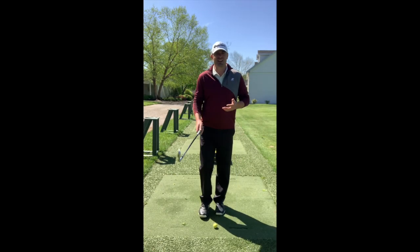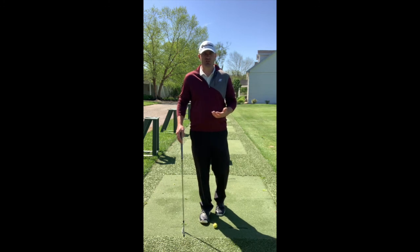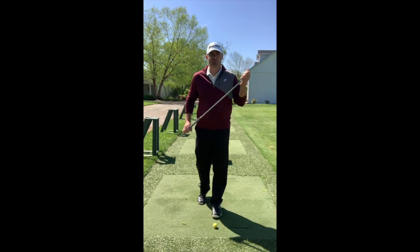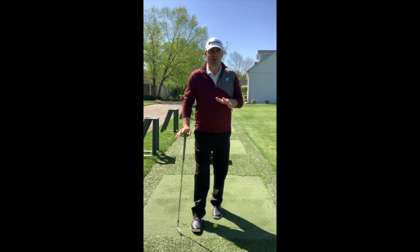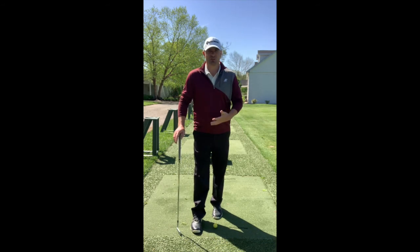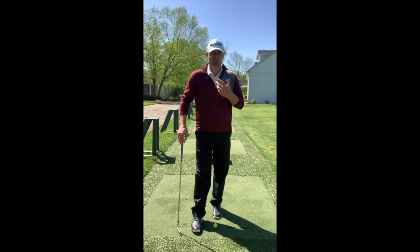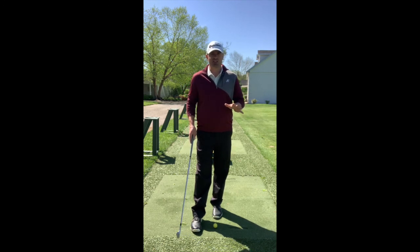Alright guys, today we're going to talk about the iron versus the driver — what are the similarities and what are the differences with those two types of clubs? First, we're going to talk about the iron. I'm not going to go into too much detail right now about the setup. If you want to learn more, check out my very first video, the basics of the swing, where I go into greater detail. But right now we'll just go over the quick things you ought to know.